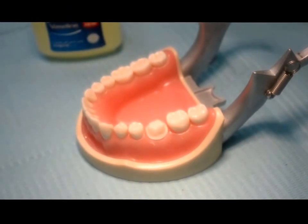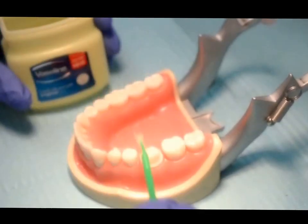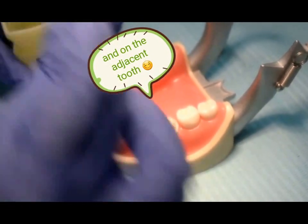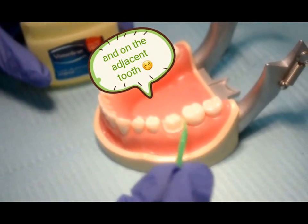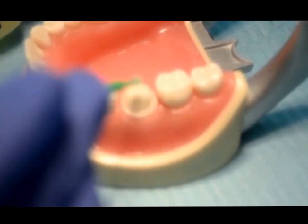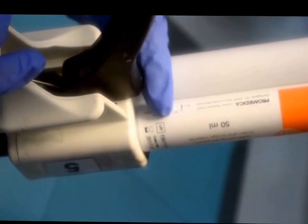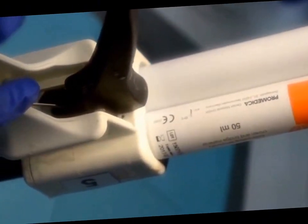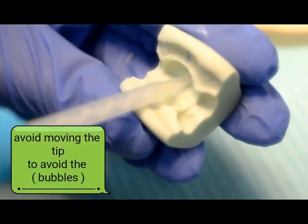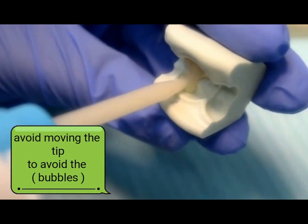After we prepare the tooth, we have to start temporary material manipulation. We use first the petroleum gel on the prepared teeth. You have to check that the acrylic material is sufficient for the prepared tooth.